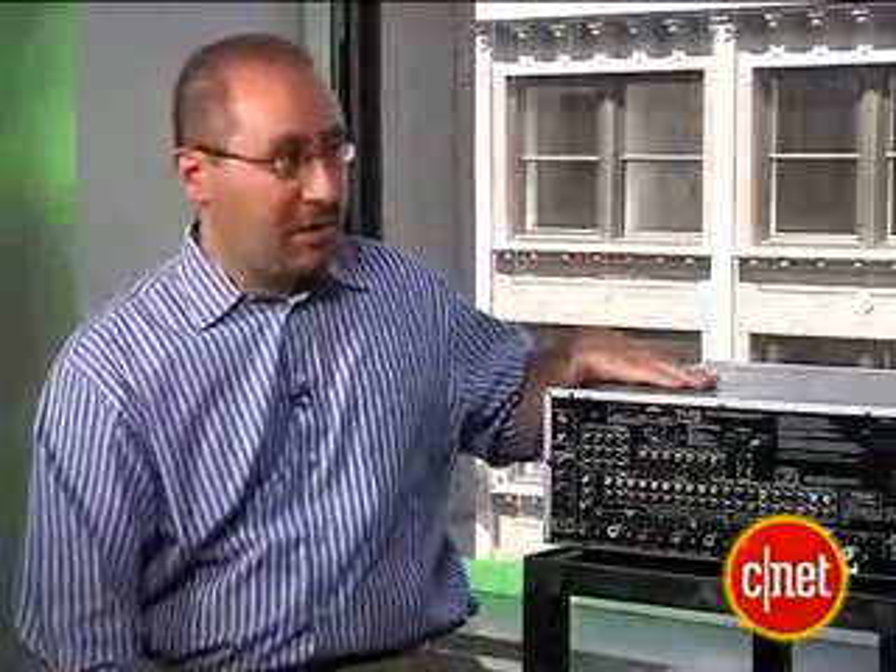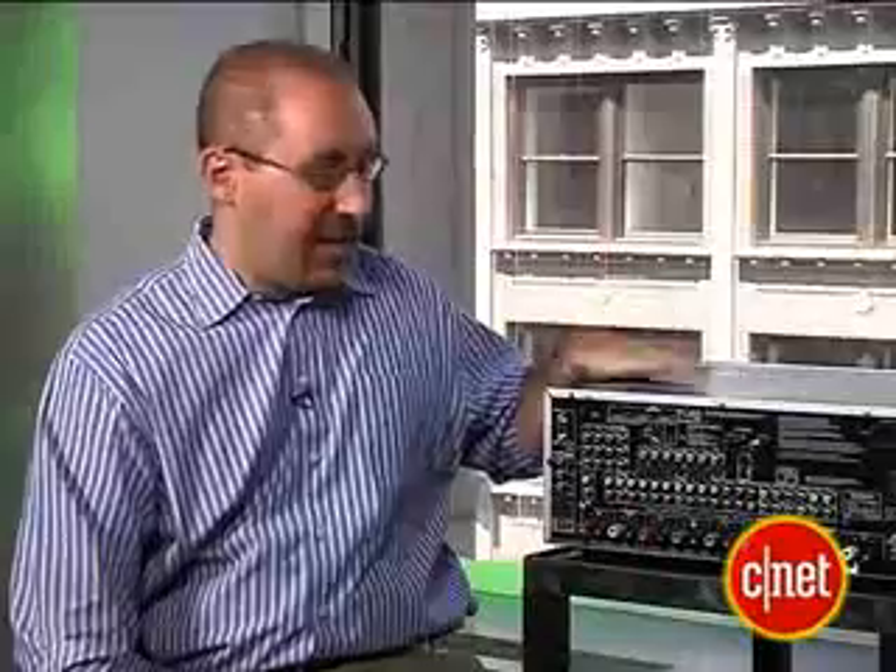We talk about video upconversion a lot with old DVD players. If you plug them in using component video, is that going to upconvert through the HDMI to make it HD resolution? If the receiver has that feature — like this one does — it can do that.